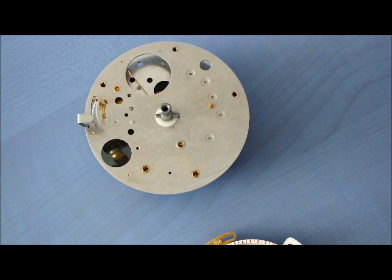Step 5: reassemble the dial to the mechanism and turn the dial anti-clockwise so the time pointer is pointing at GMT or winter time. Here's how.